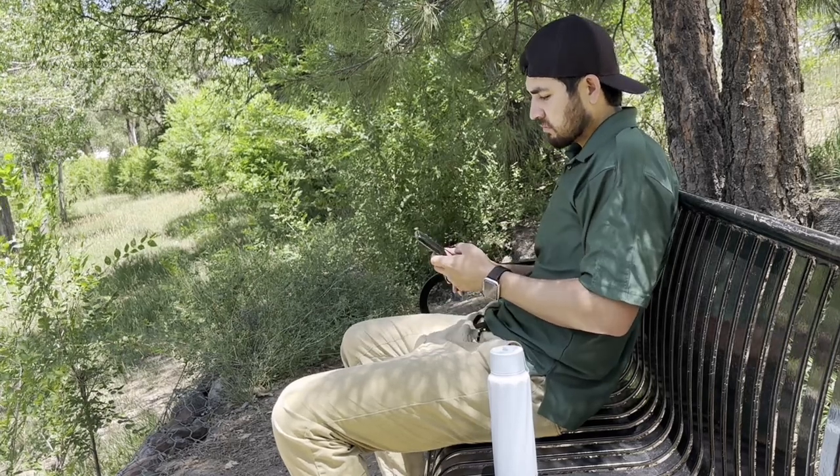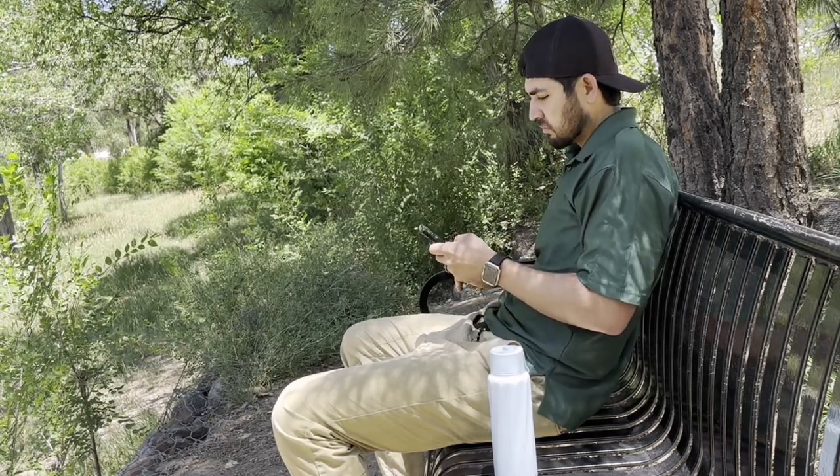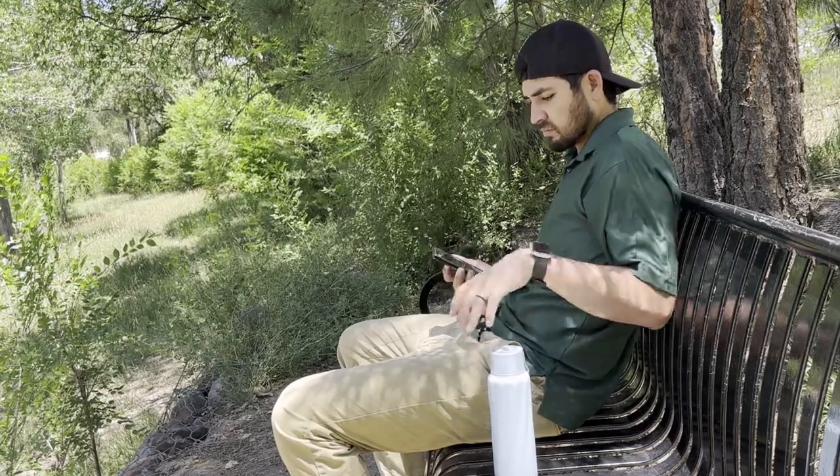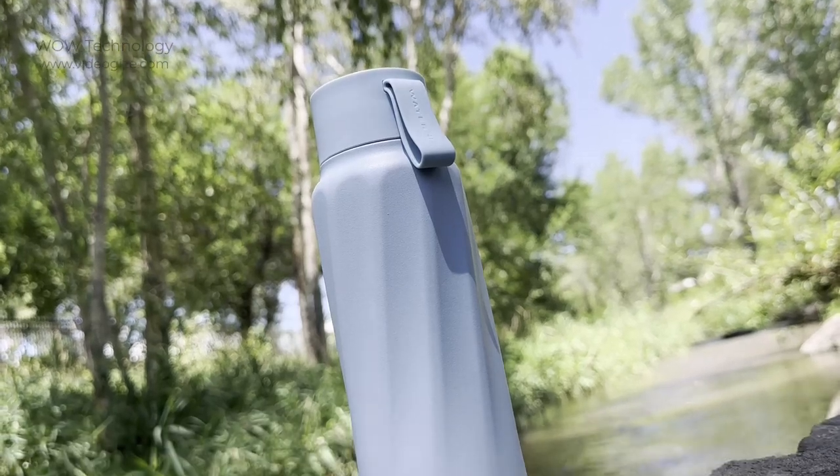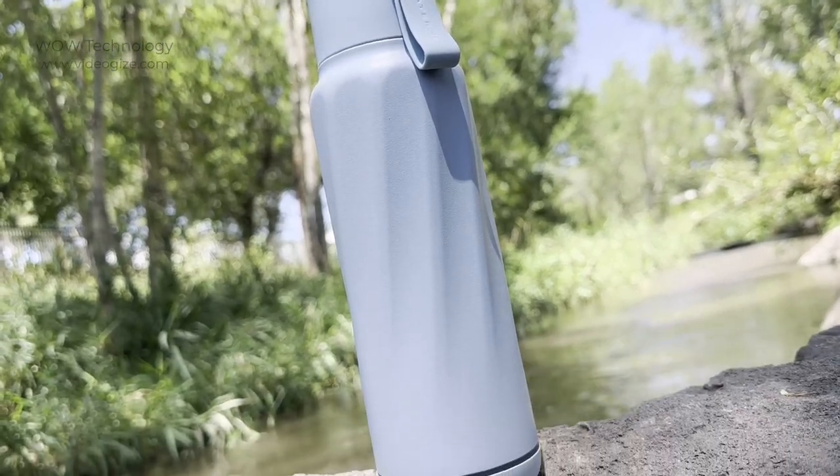It's small enough to take anywhere with me, and I can track my water intake wherever I go. If you'd like to learn more about the WaterH smart water bottle, click the link below.